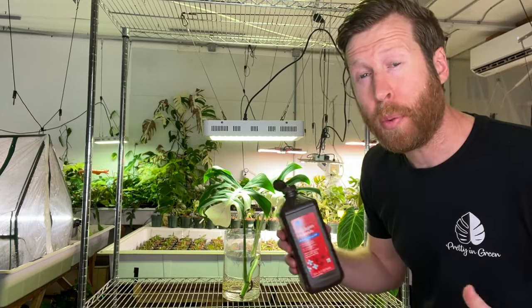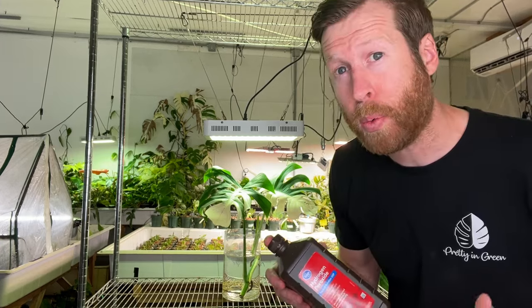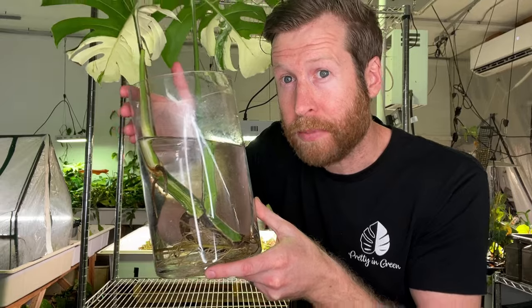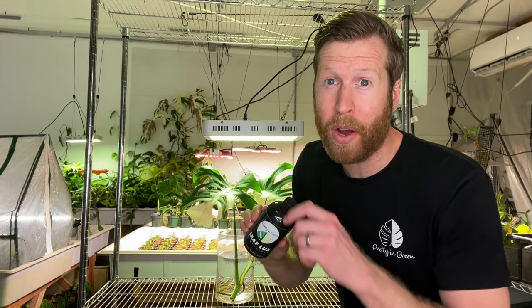So let's upgrade you. Start with an ounce of hydrogen peroxide per gallon of water — now our water will stay clean. And if you want to root faster, how about liquid rooting hormone? And once you have those roots developed, let's add some fertilizer. How about Leaf Flux? It works on aroid mix, soil — I even use it on my olive tree.